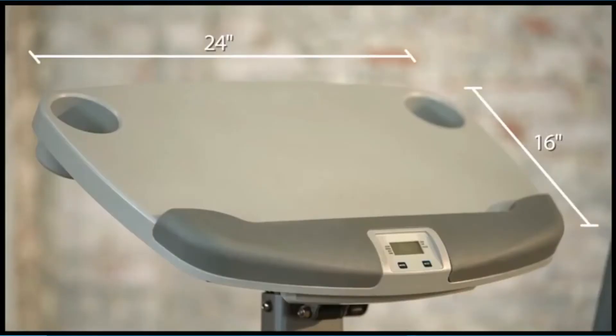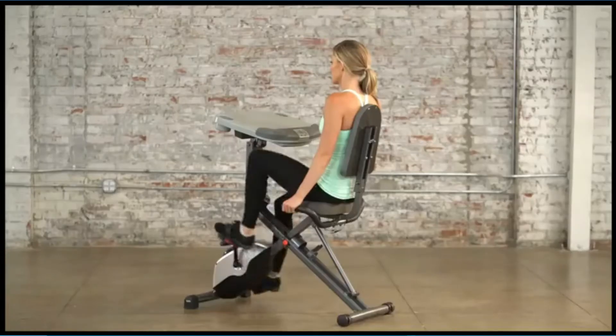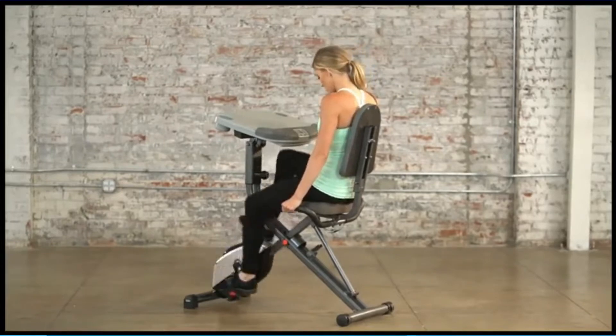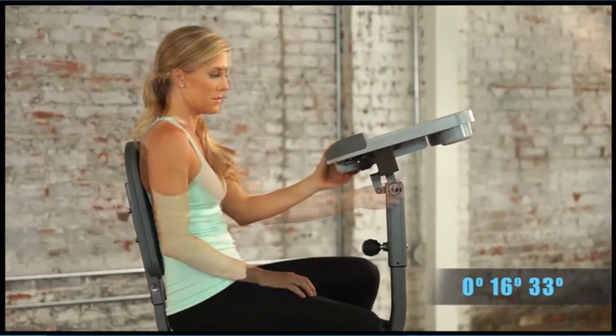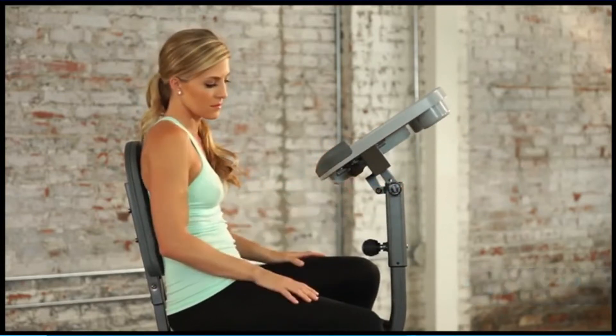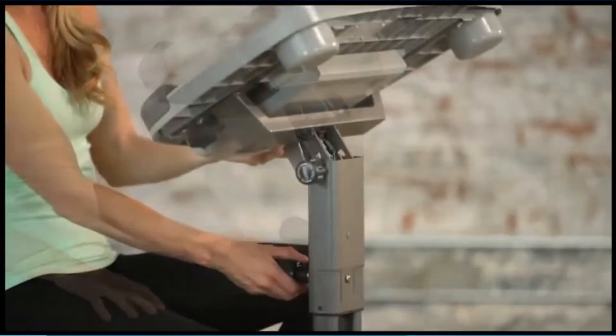The desk is wide enough to easily accommodate your laptop, smartphone, notes, and other work-related documents. You can easily adjust the desk for comfort and to fit your position without stress or difficulty. The seat is well cushioned to ensure comfort while riding. The Exiputic Exerwork 1000 can be easily folded into a compact size and rolled using its wheels.